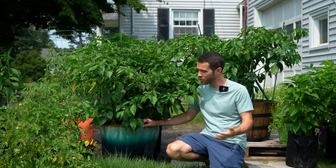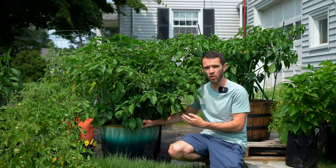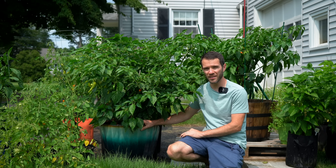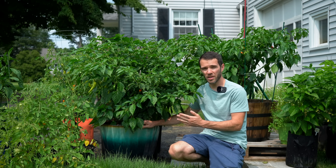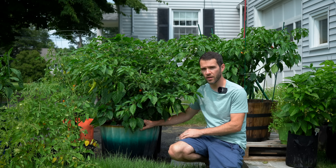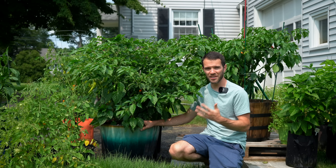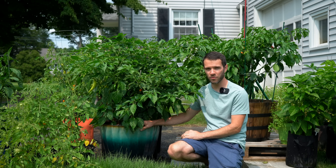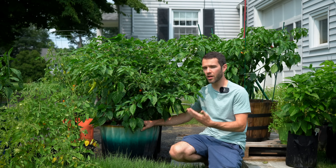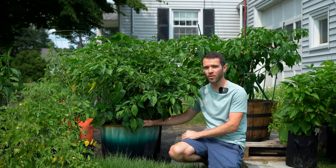Welcome back to Pepper Geek. In today's video, I'll show you how to make your own self-watering containers. At first glance, this may look like a normal container with a big pepper plant growing in it, but it's actually a self-watering container, also called a sub-irrigated planter. This keeps the soil hydrated for much longer, making it easier to keep your plants watered while you're away. The result is massive plants — you can grow more than just peppers. In this video, I'll explain what a self-watering container is, how it works, and show you exactly how to make your own at home.